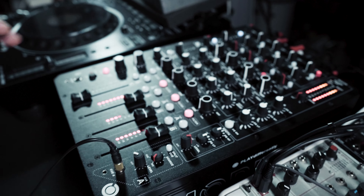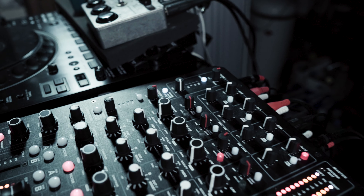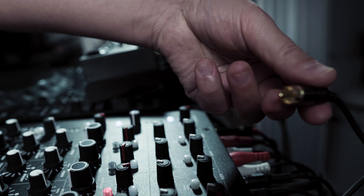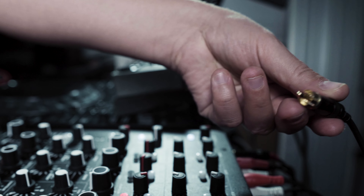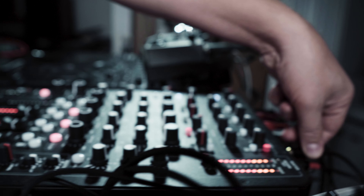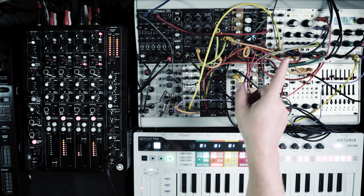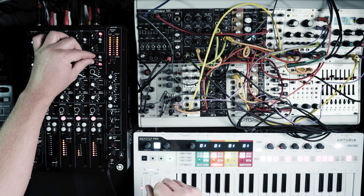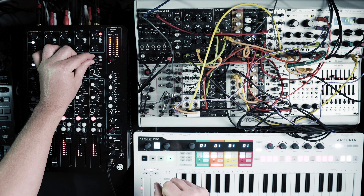Let me explain the signal flow real quick. You come in with normal phono cables. I've got another video where I explain how I connected the Model Ascent with the mixer — check out the link at the top of the video. Then you have this trim knob which you can drive a little bit as well.